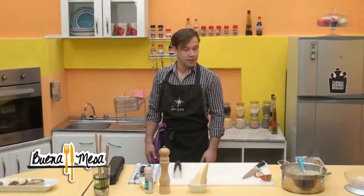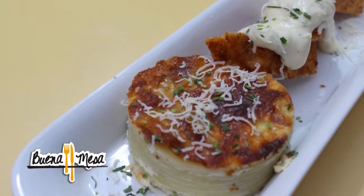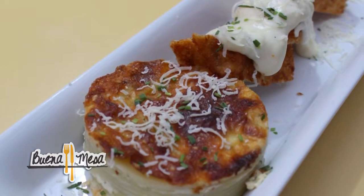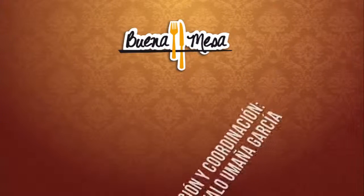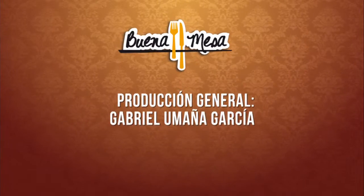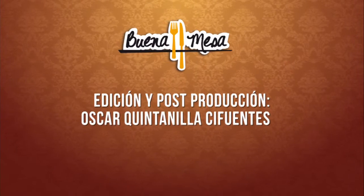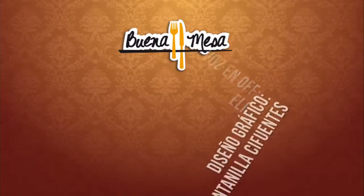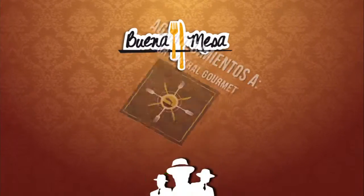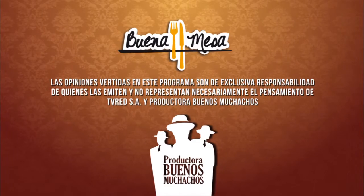Espero que lo disfruten. Muchas gracias, Pablo. Ojalá que podamos seguir disfrutando de estas ricas recetas. Los esperamos en un próximo capítulo. Nos vemos, chau, chau.